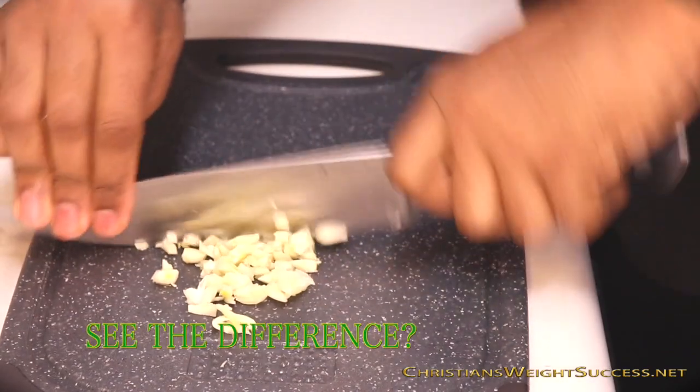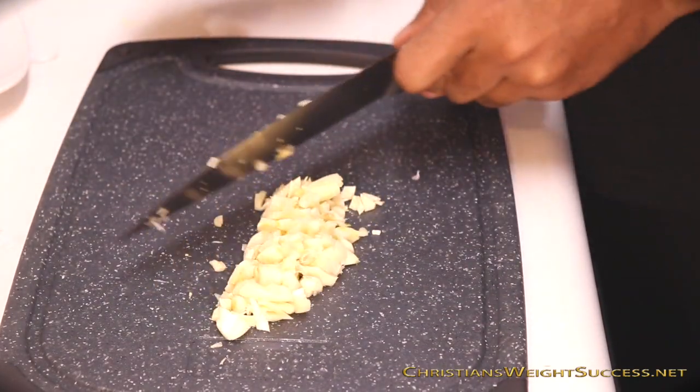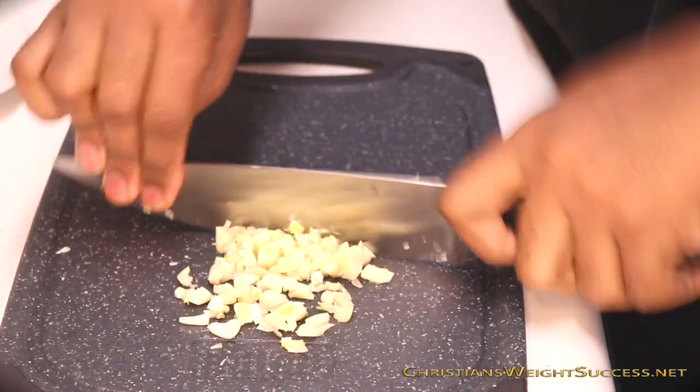Boom! You see how that's a little bit easier done this time. We're going to do this maybe two or three times until it's diced the way that you want it, or that's best suited for you and the meal that you're getting ready to cook.